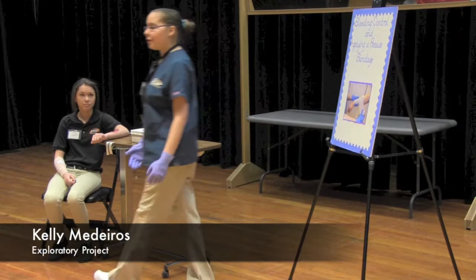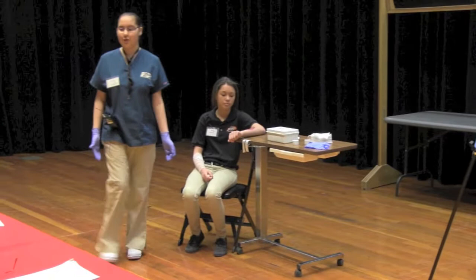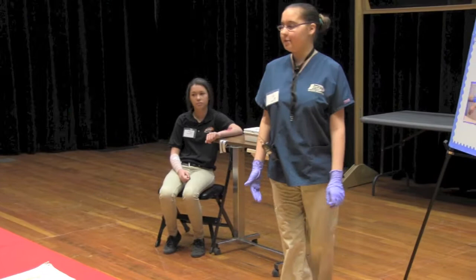You are working and notice a co-worker has fallen. They have cut their arm and are bleeding very badly. Do you know what to do? Good morning, and for my freshman exploratory project demonstration, I am going to show you how to control a bleed and apply a fresh bandage.